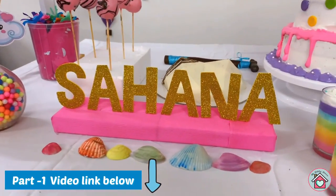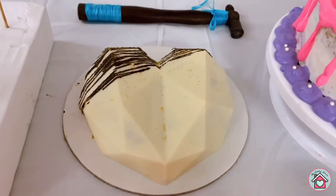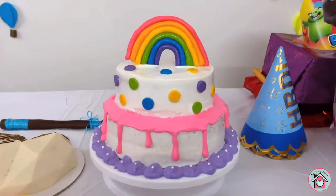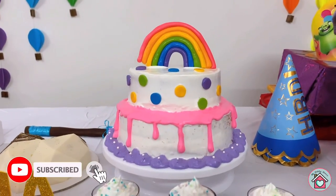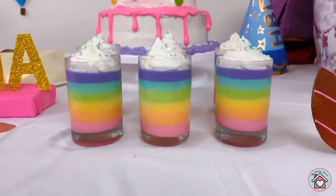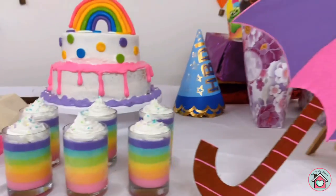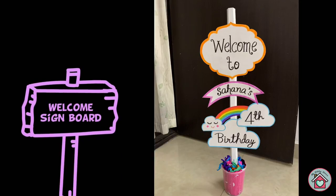That video is all about the wall decorations. In this video I will show you how to do the dessert table decorations. Before going into the video, if you are not a subscriber yet, subscribe to my channel and click the bell icon to get notified about my new uploads.